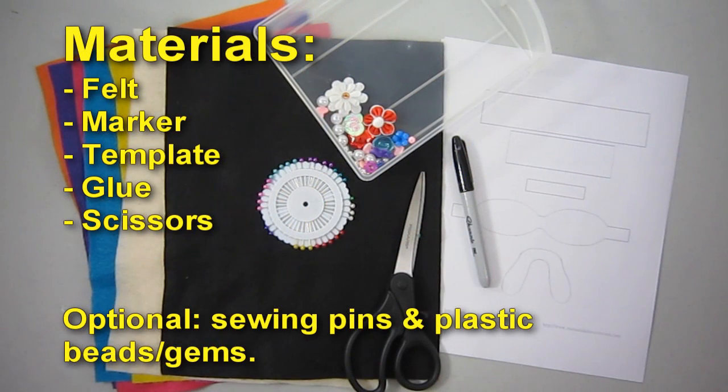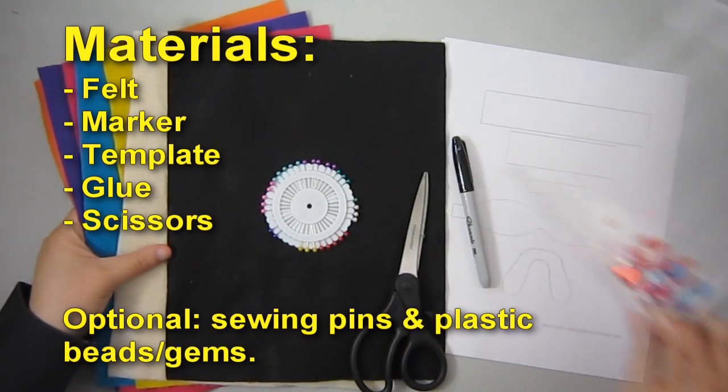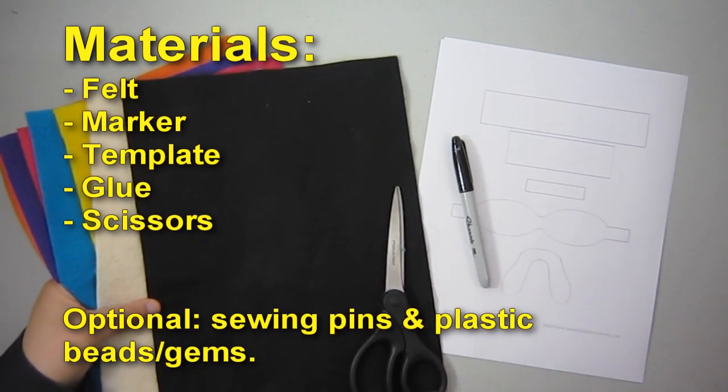Materials: felt, marker, template, glue, and scissors. Optional: sewing pins and plastic beads.